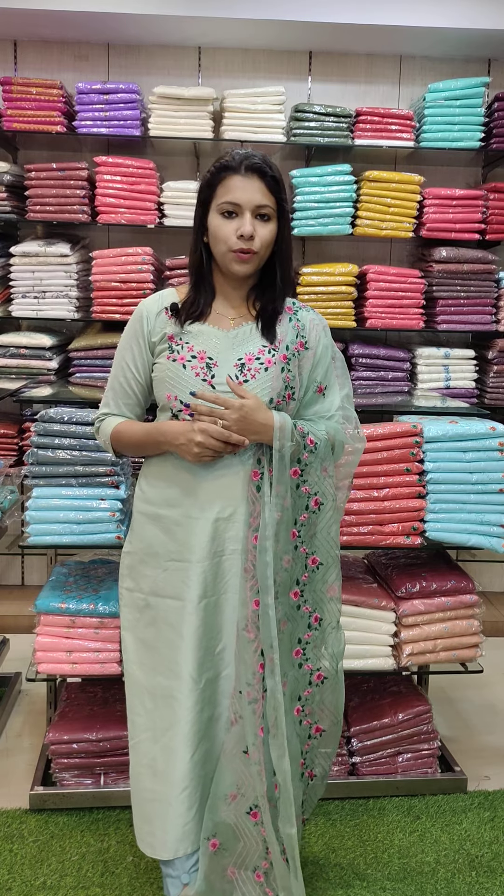You can buy cash on delivery. You can buy all across India. Free shipping, cash on delivery — cash on delivery charges an extra 140 rupees.